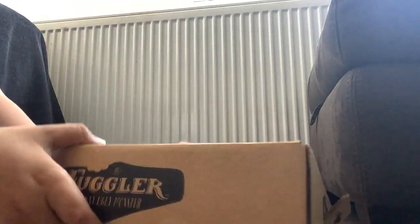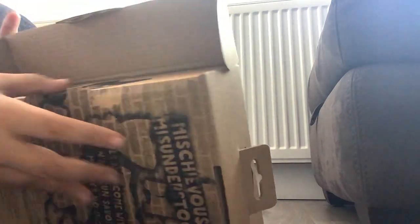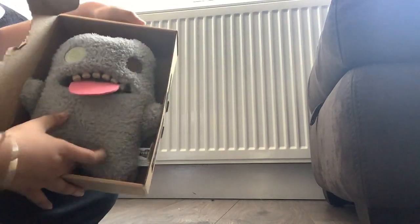We should open it now. It says 'open with caution' — it says that in other languages as well. Whoa, look at that! He is really fluffy.